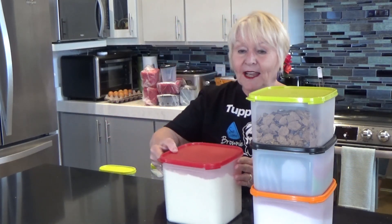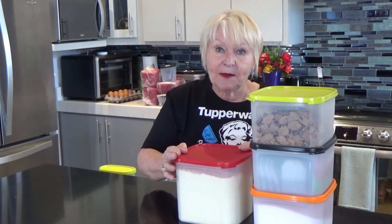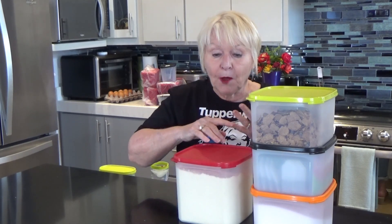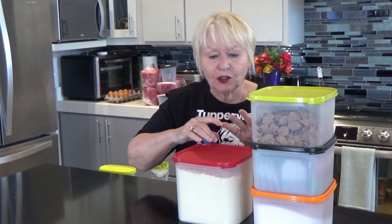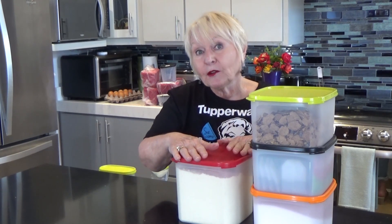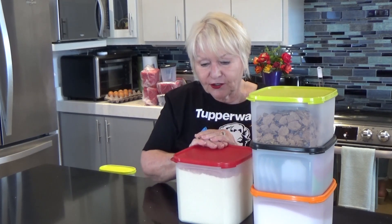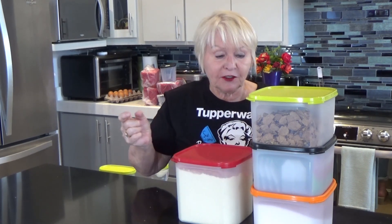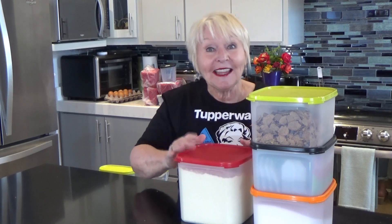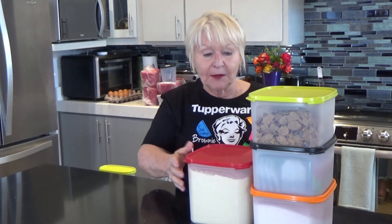Another favorite piece of mine is the Square 3. I like to keep five pounds of flour in here and I use different kinds of flour — maybe you do too: all-purpose flour, almond flour for keto recipes, bread flour, self-rising flour. So you need more than one of these to keep your flour fresh. I had a customer years ago that told me she kept five pounds of sugar fresh for five years. It would never last that long at my house, but it gives you the idea that your food is going to be safe, fresh, and insect-free in Tupperware.